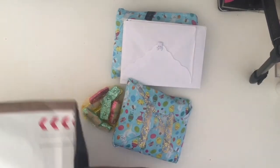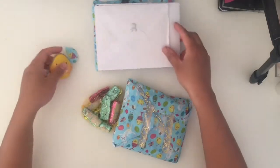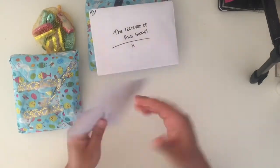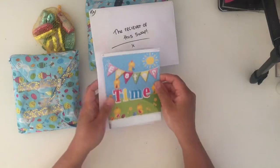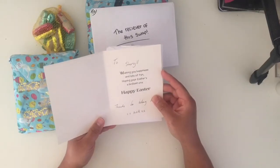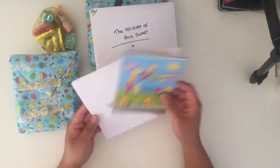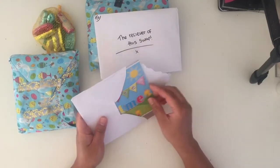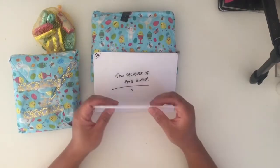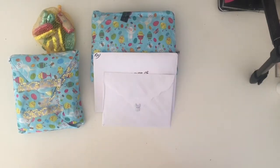I'll open this one first - I think this is from Michelle. That's a nice card that will go into my journal. 'To Cheryl, wishing you happiness and lots of fun, hoping your Easter is a brilliant one. Happy Easter, thanks for taking part. Shell.' She organized all this swap and it's really good. I'll link Shell's YouTube channel in the description box so you can join future swaps.